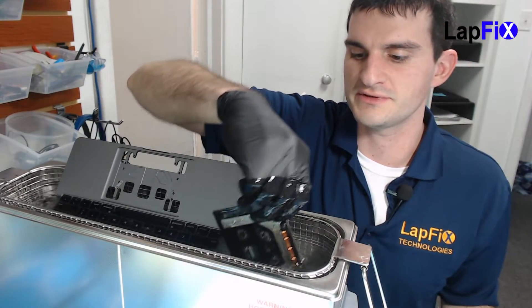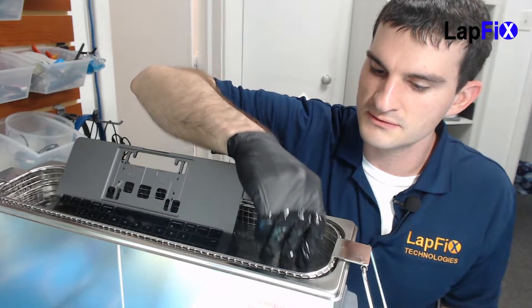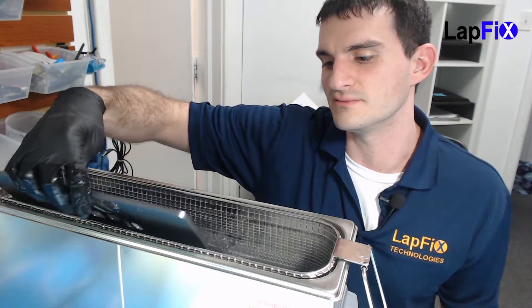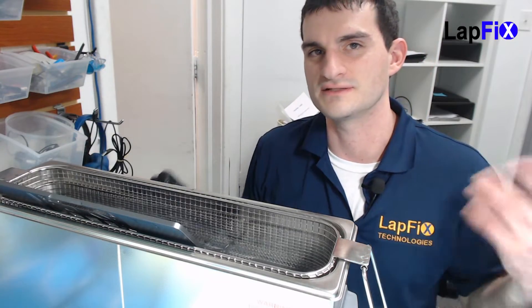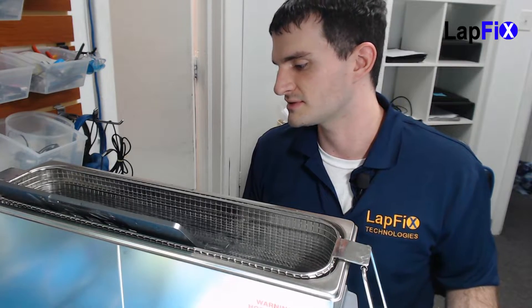We're going to flip it. We did one side, now we're going to flip it to the other side. We're just going to keep doing this one — it does need it a bit more. It doesn't seem like a minute is good enough. We already did four minutes on this one and one minute on this one, so we're just going to flip it and go each side.